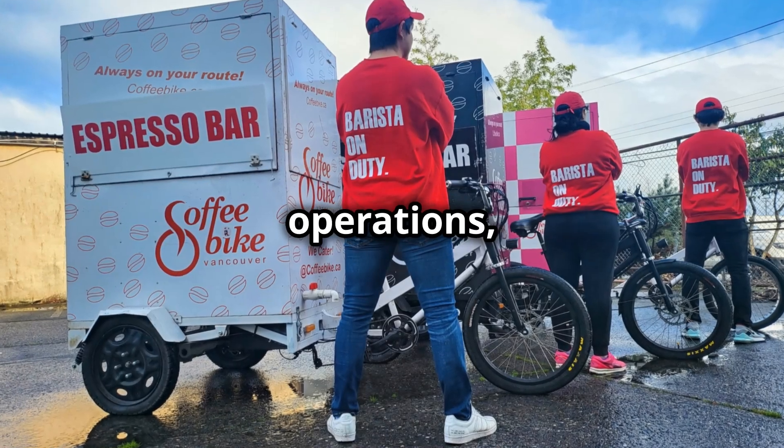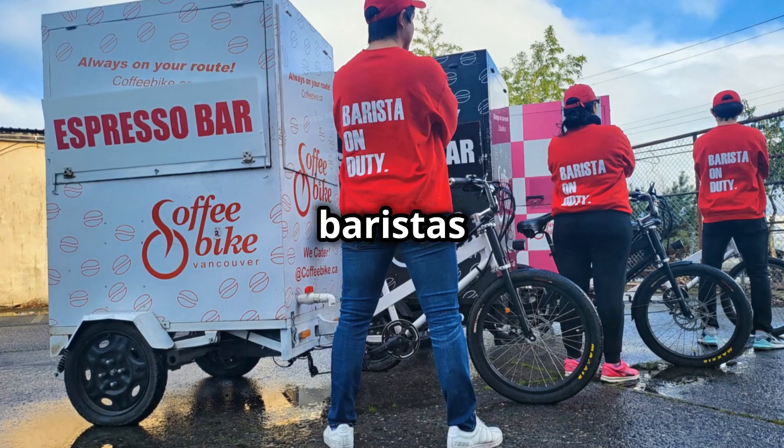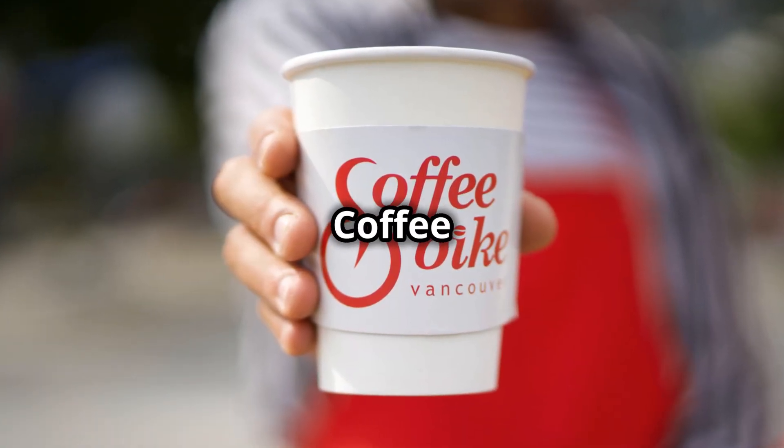With eight years of proven operations, the coffee bike is crafted by baristas and entrepreneurs, for baristas and entrepreneurs. So what are you waiting for? Get in touch and start your coffee bike journey today.